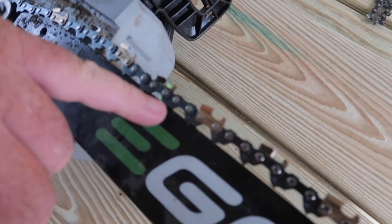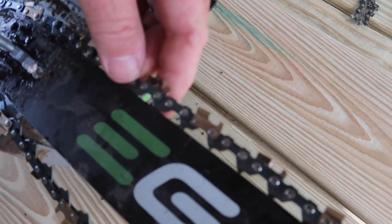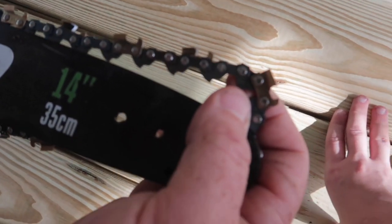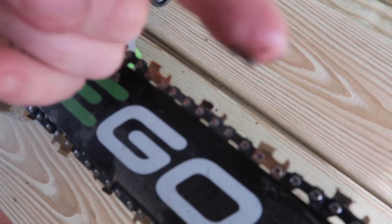You want to make sure that these dogs right here are fitting on the inside of the blade, just like that. This is the right direction right here — that's going to be your cutting direction. It needs to be going that way, which these are.